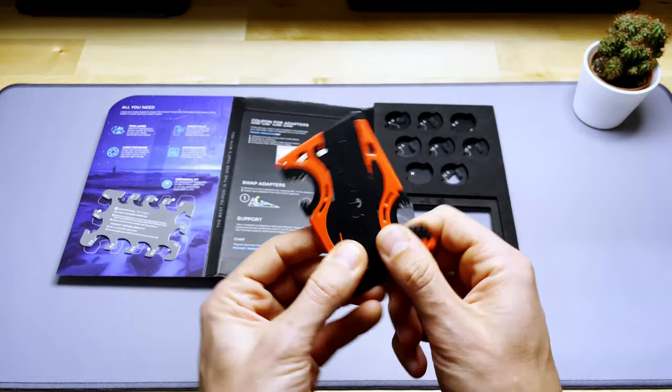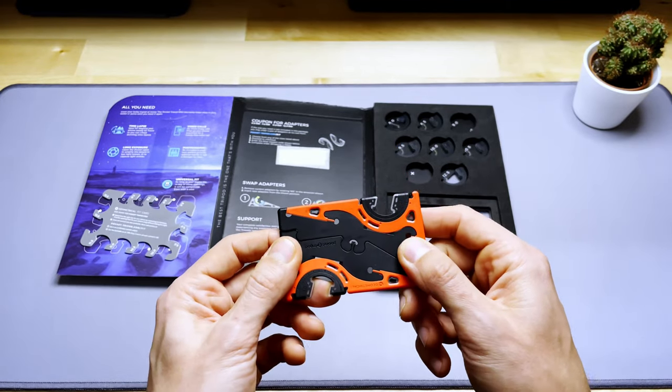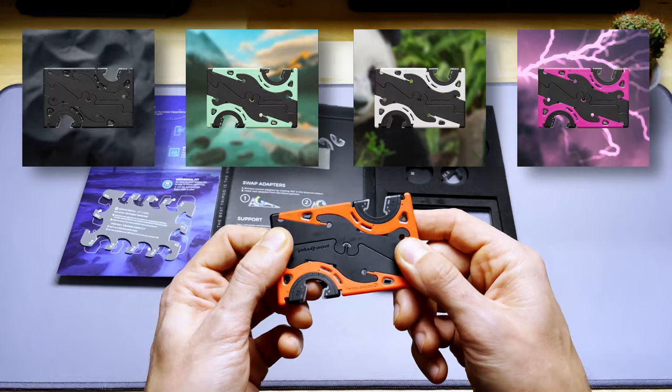Regarding the tripod, you can see I have the red one. You can check their website — they also have other colors such as matte black, green, white, and pink.